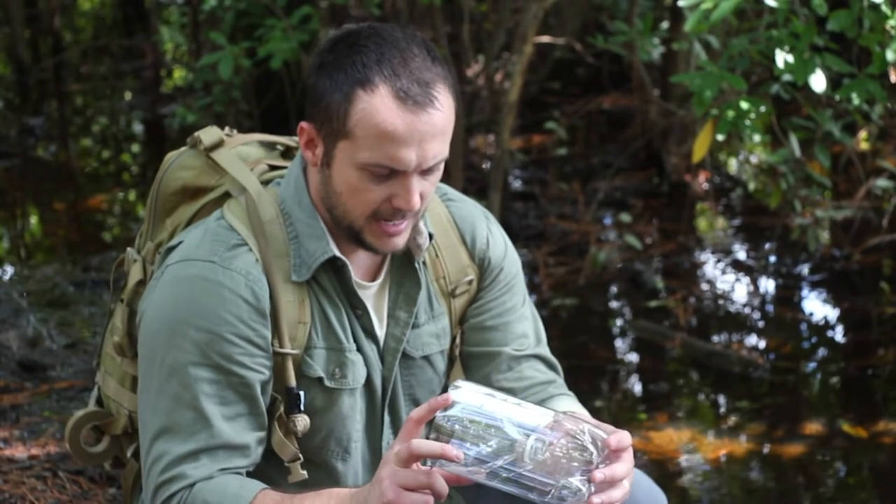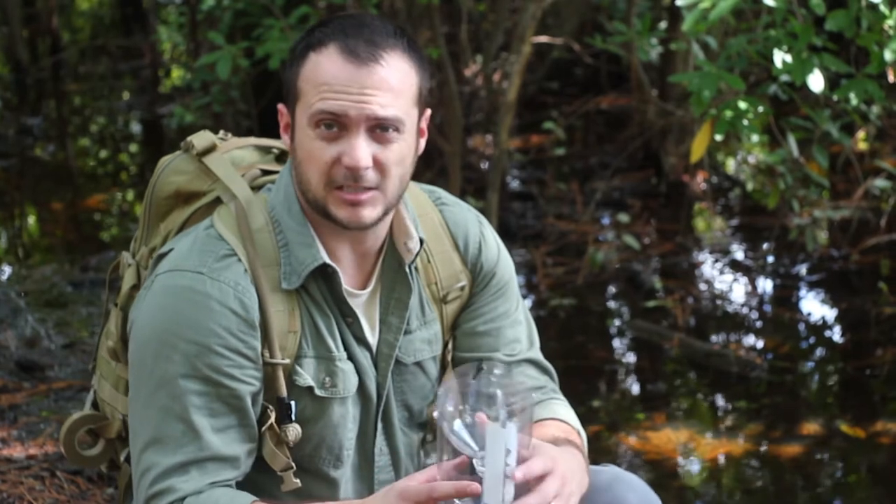That is the bottle trap. Check out blackscoutsurvival.com for more tips and tutorials. If you haven't subscribed, please subscribe — and as always, thanks for watching.